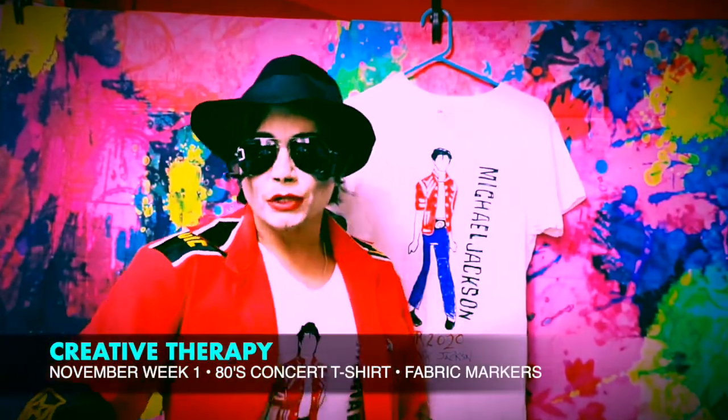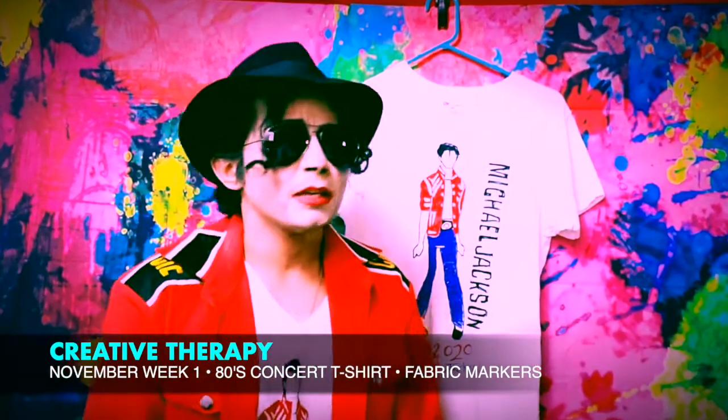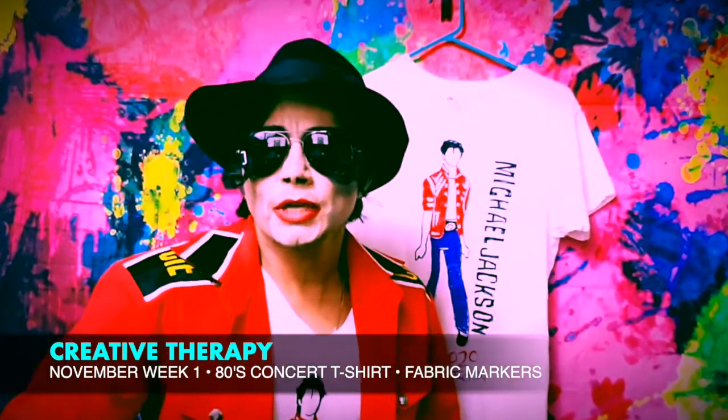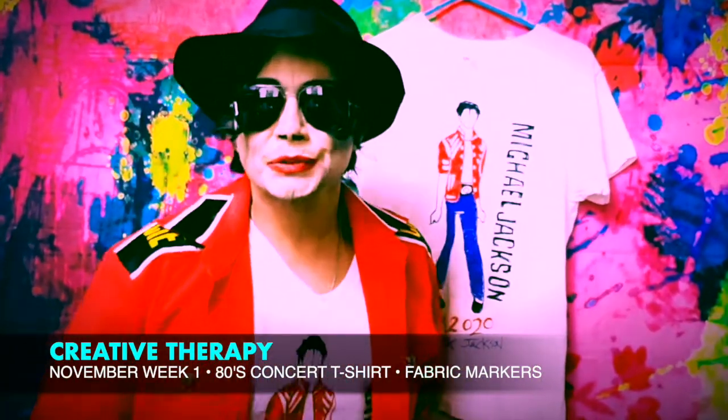And next week we'll be doing the Michael Jackson backstage passes. All of the students did amazing — they've been doing such a wonderful job with every project that we've had so far. Good job on your t-shirts. I can't wait until next week.